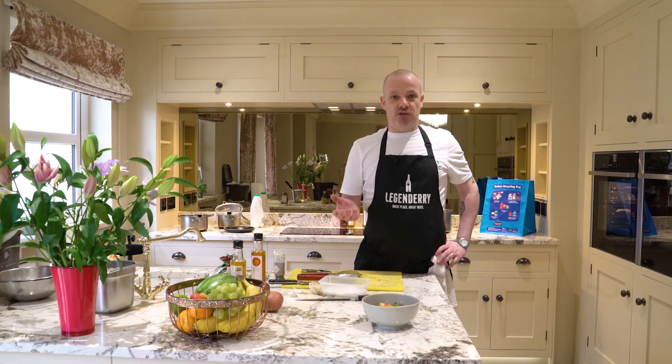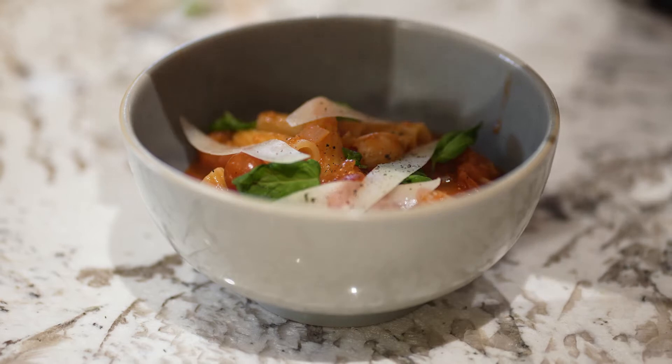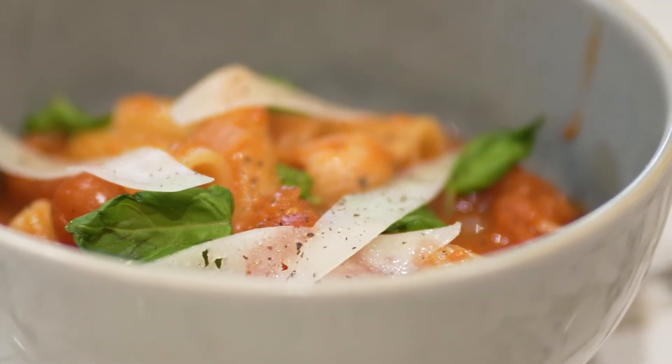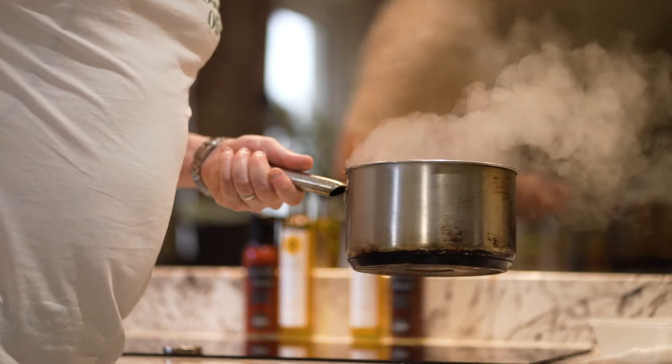One of the dishes I'm going to be doing, just to champion that and help you get things dug out of your presses and your fridges, is a very simple chilli and tomato arrabbiata sauce with rigatoni, some fresh basil and some parmesan. It's a really simple, versatile sauce — you can freeze it down and bring it out as you need it.